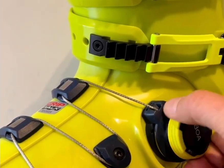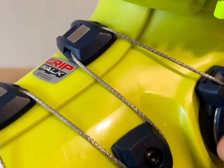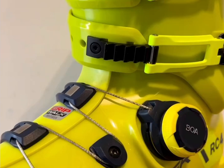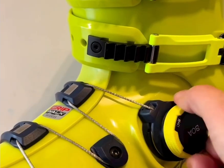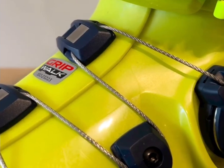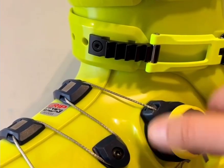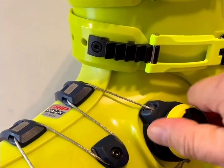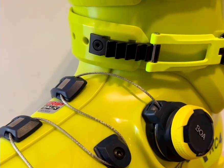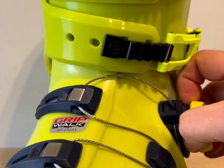In simple terms, your foot isn't squeezed in four isolated spots — it's hugged evenly from all sides. This even distribution of pressure has several benefits. First, it eliminates the painful pressure points that many skiers know all too well, especially over the instep. Second, it improves blood circulation, which means warmer toes on cold days. Third, it enhances power transmission because a more uniform hold on the foot reduces unwanted micro-movements inside the boot, translating into better edge control and quicker ski response.